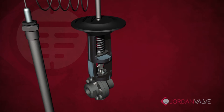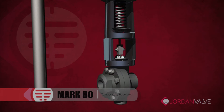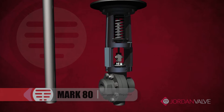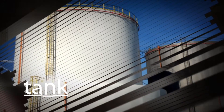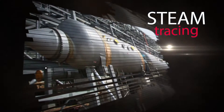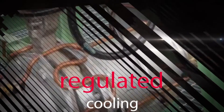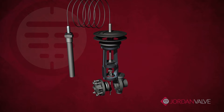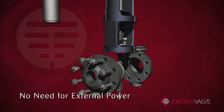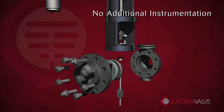For accurate temperature control, you can count on the Jordan valve Mark 80 series self-operated temperature regulator. Whether your manufacturing requirements include tank heating, steam tracing, heat exchangers, air drying, or regulated cooling, you can depend on a Mark 80 to maintain temperature without the need for external power or additional instrumentation and the associated expenses.